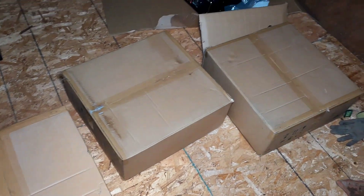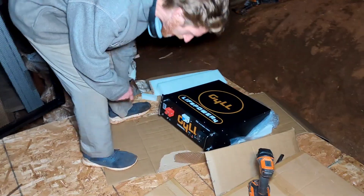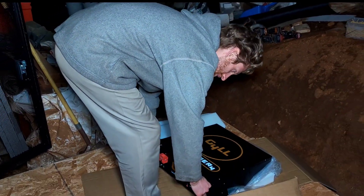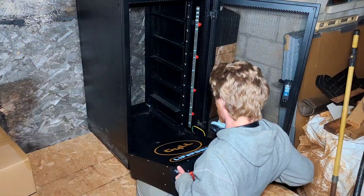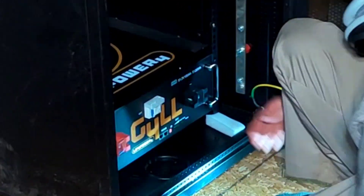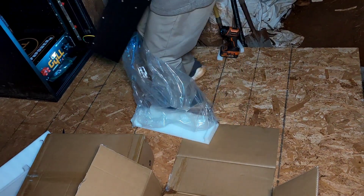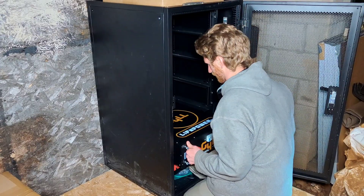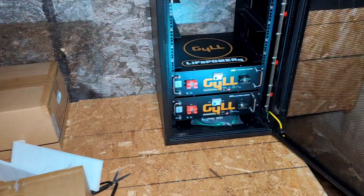Time to unbox the three big boys and the grow watt. Does that look sweet or what? That's serious power. Stacking them up — they're stacking them in there.